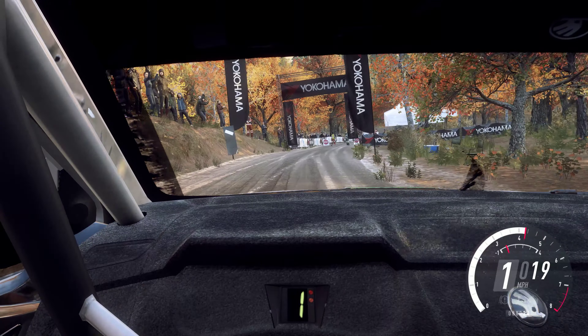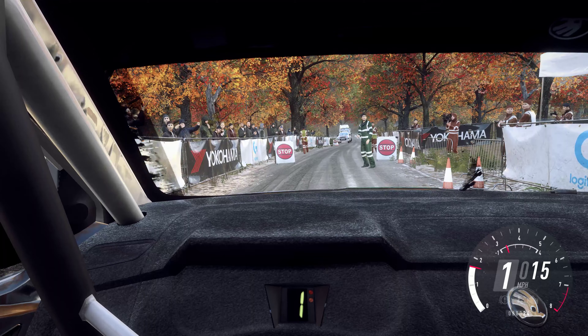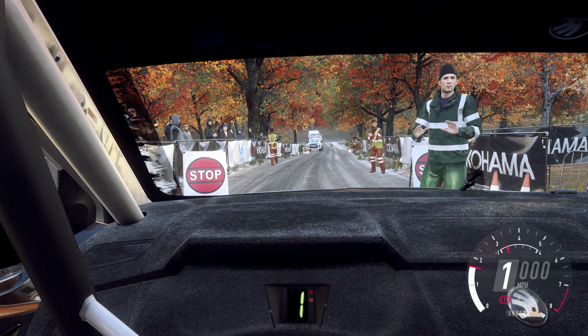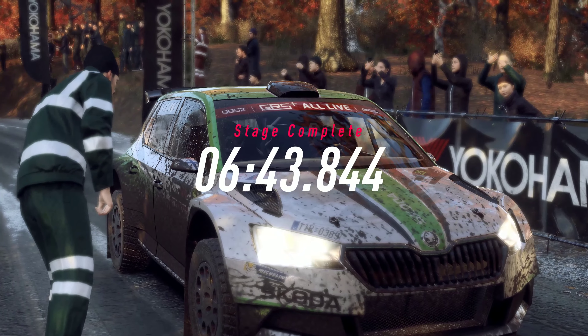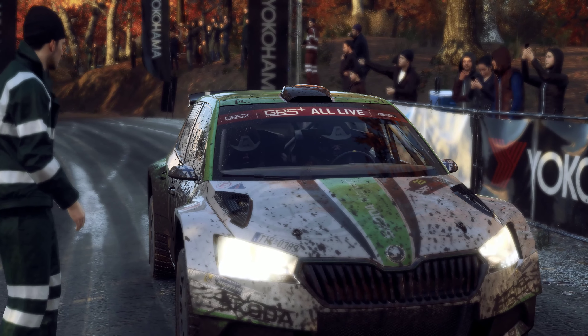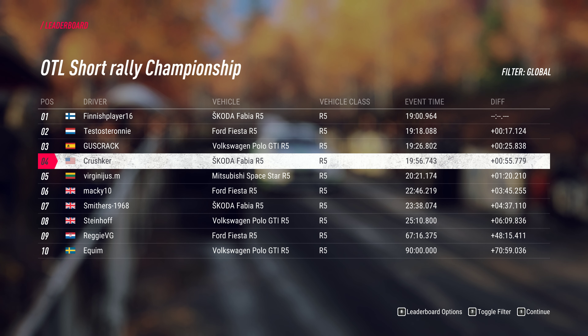Six right. To stop. How did the car feel in that stage? Do you want to make any setup changes at the next service?